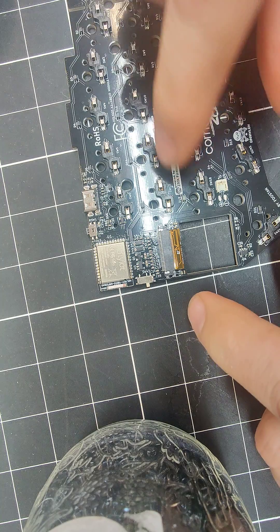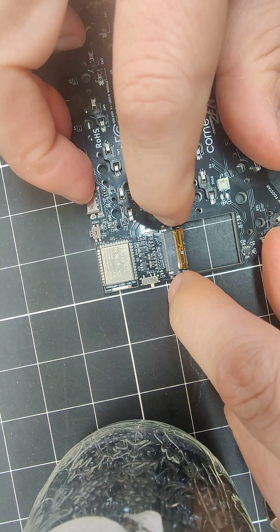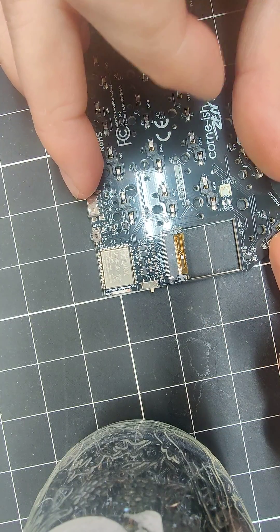The connector for the ribbon cable has got two little hooks at the end and you have to slide that down on either side, which unlocks it.